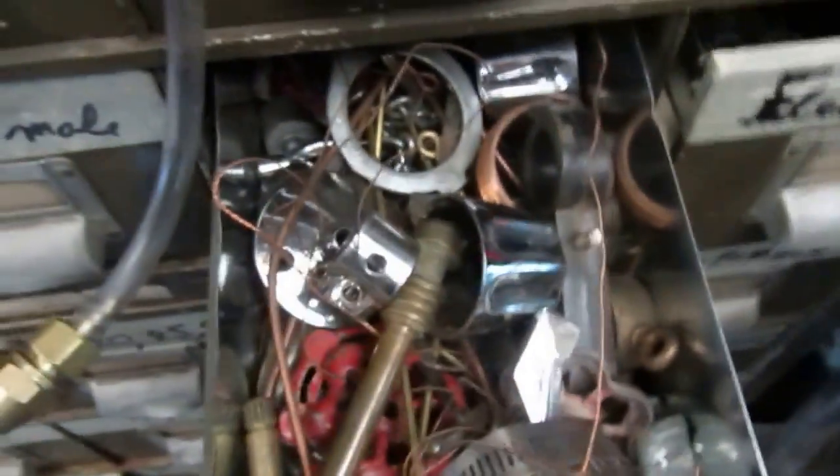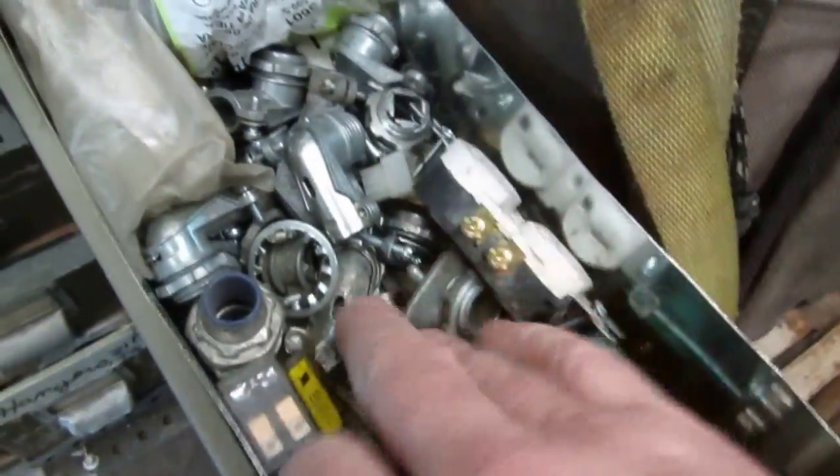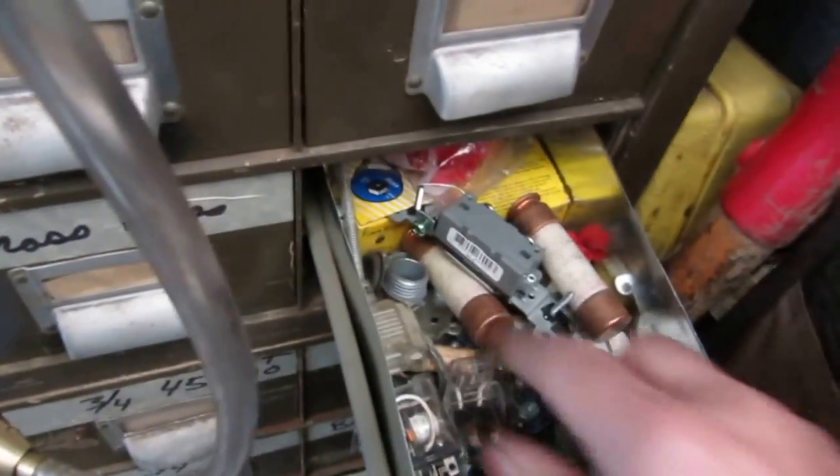There's all like faucet handles and miscellaneous stuff in this one. Another bin has electrical relays and fuses, more fuses and fusible links for wells. More relays and all electrical stuff.